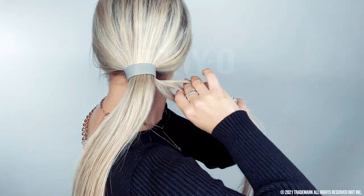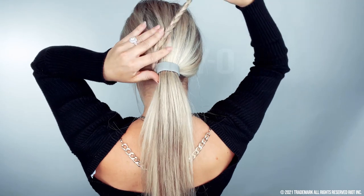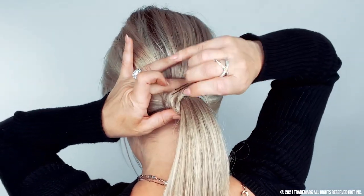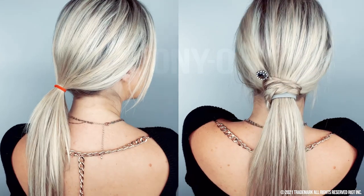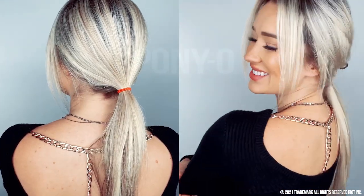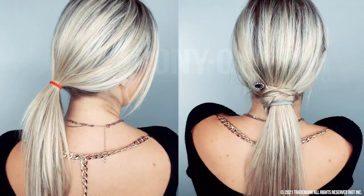Now if we want to take it one step further, simply braid that extra strand before wrapping it around and you have this detailed style that is so cute. And here's the comparison with a hair tie — it's pretty drastic. It's much thinner, doesn't look as secure, it's not as comfortable, and it's just really not as cute.